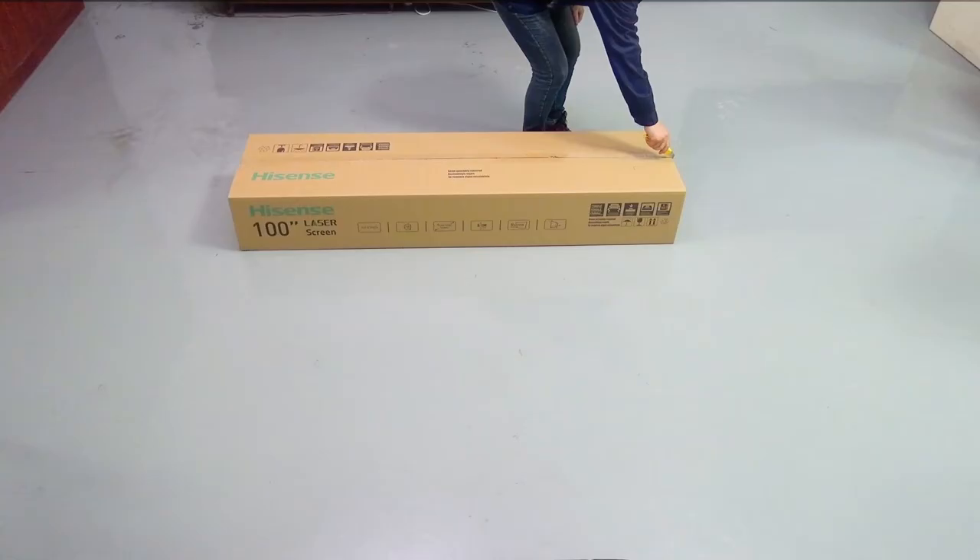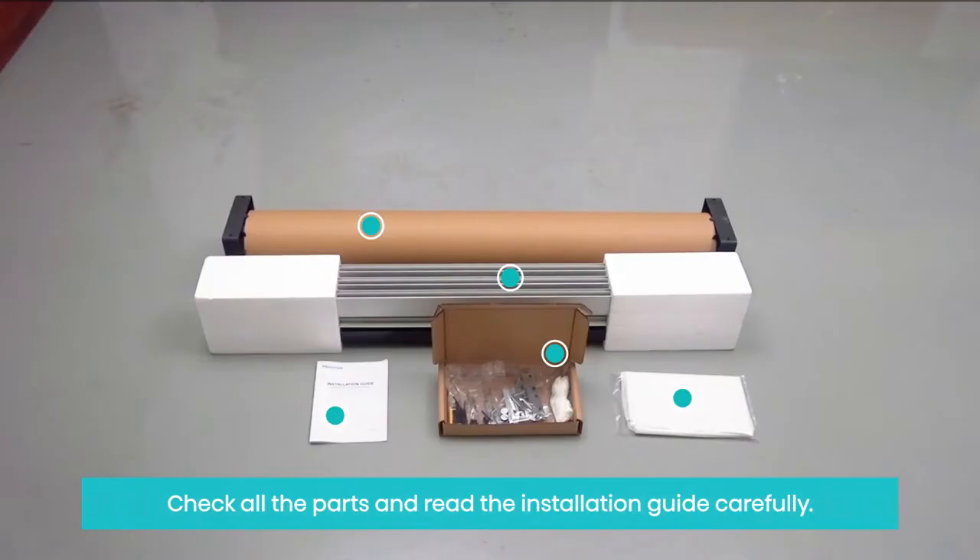Part 1. Check all the parts and read the installation guide carefully.